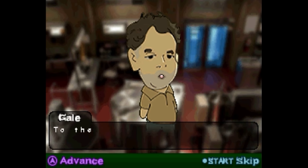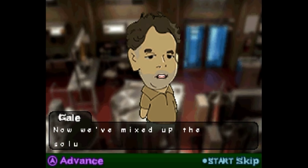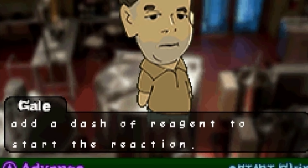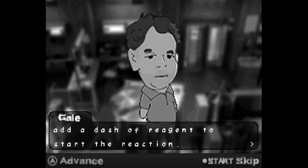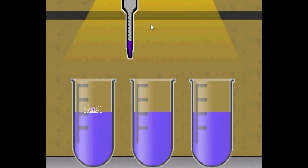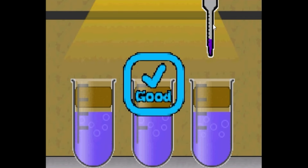Let's move on to the next task. To the test tubes. I love test tubes. We can do this. Now we've mixed up the solutes, we'll need to add a dash of reagent to them. Add a dash of what? What is this? Is this accurate? Guys, please don't actually try this. Please don't do this at home. Good.